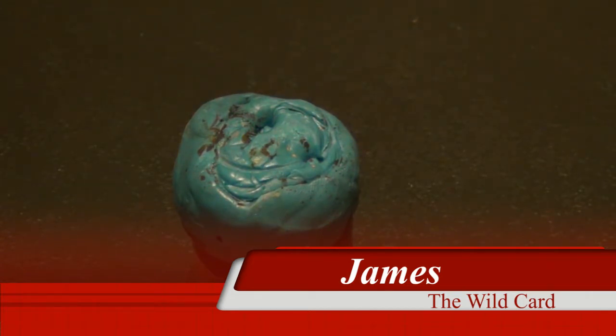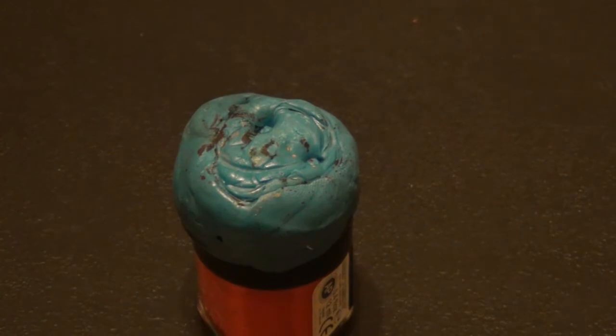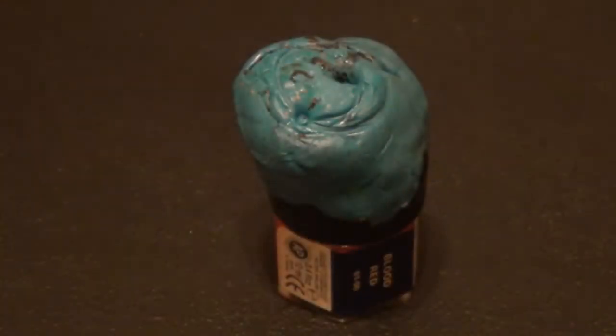Hey Felix Gamers, it's The Wild Card with another quick tip. This quick tip is going to be on the use of poster tack, also known as blue tack. I've seen it in different colors — white, green, and stuff like that — but most commonly it's always been blue tack.